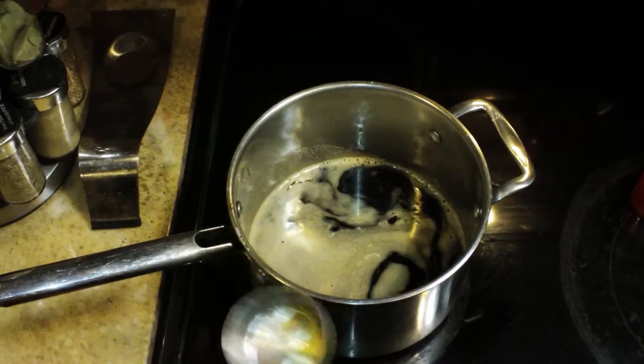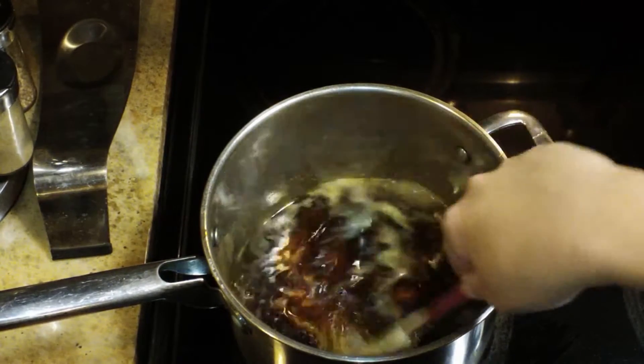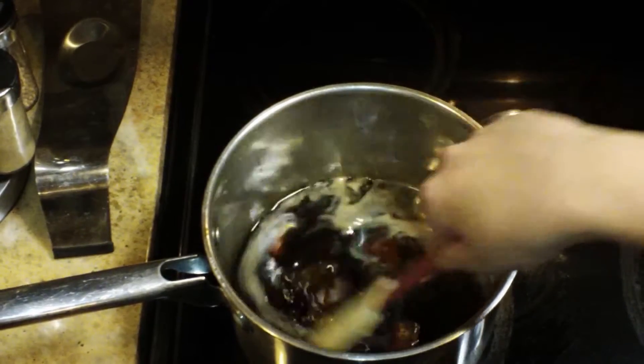I'm going to stir all of this up until it's all combined together and then I'm going to put the heat onto about medium-high to begin with because we are going to reduce this.